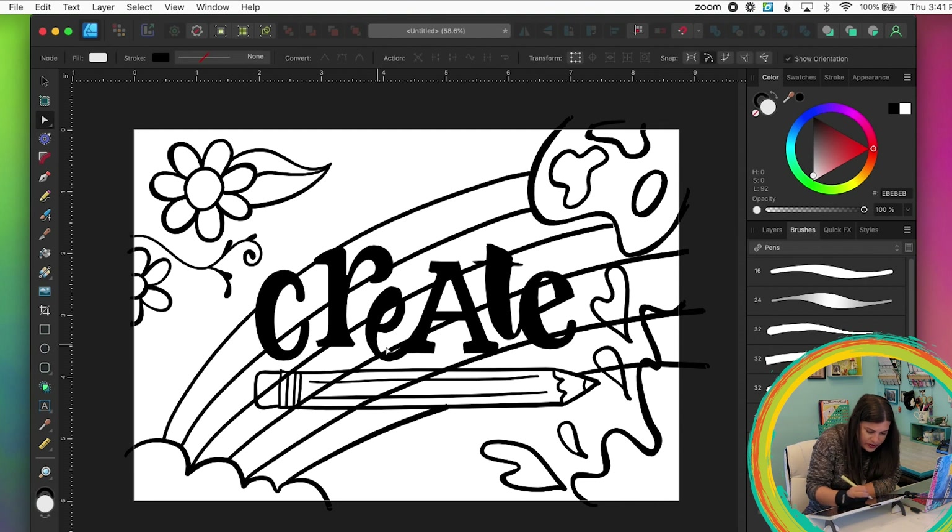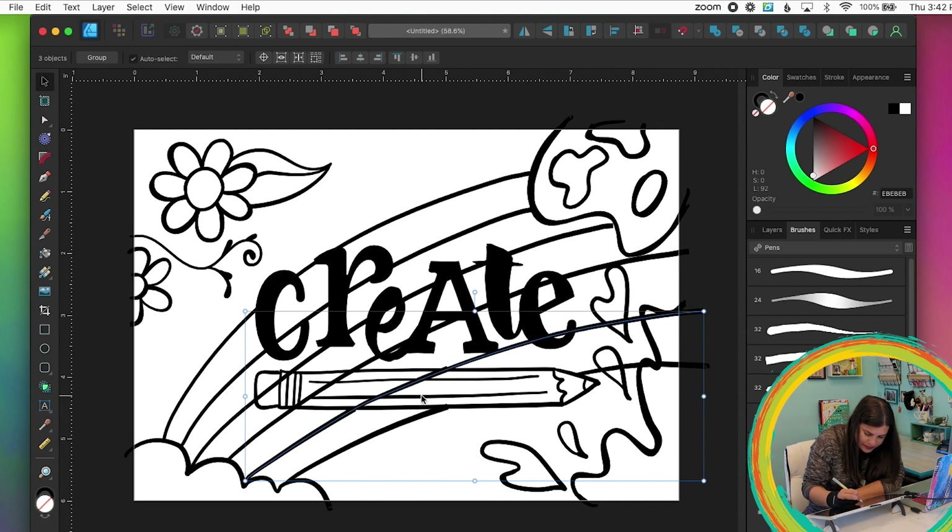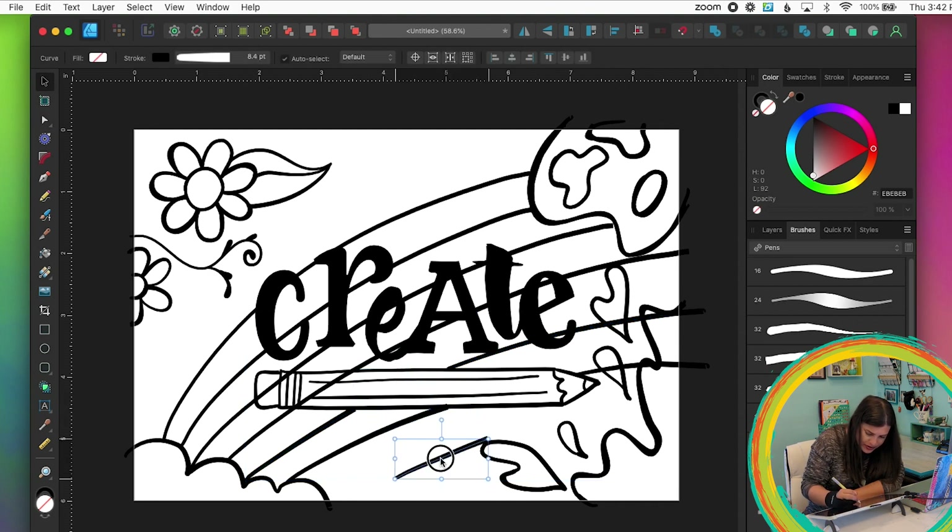I'll do it again with another line: grab the node tool, click the line to select it, click where I want to add a point, then do Break Curve on both ends of the section I want to remove. Then I grab the move tool, pull out that little section, and delete it.